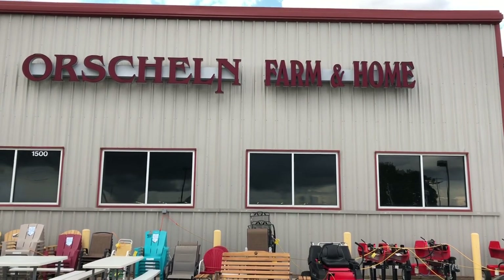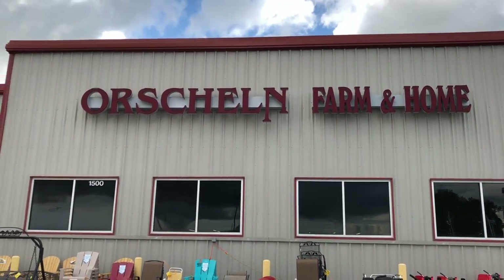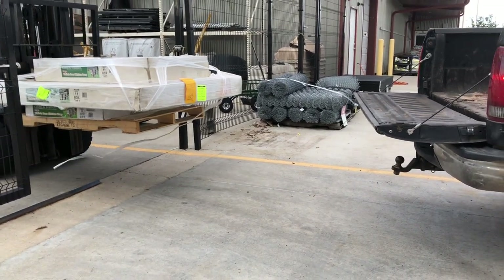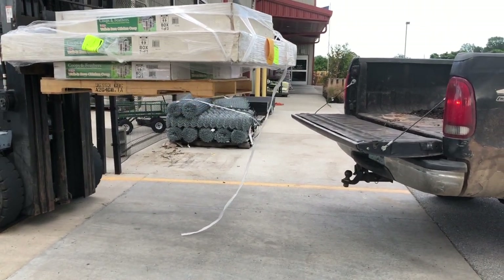Hey guys, it's Sarah from the blog Rocky Hedge Farm, and today I'm super excited to be over in the garden area because one of the things I've really wanted to add to this space is a chicken coop. Here recently I teamed up with Orsland's Farm and Home, a locally owned company in our area, and they provided us with a chicken coop. My husband and I got together the other night and put this thing together — it turned out beautifully. I'm going to show you guys the process of putting that together.